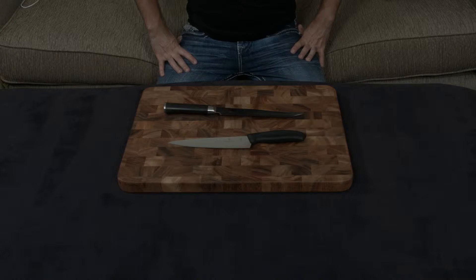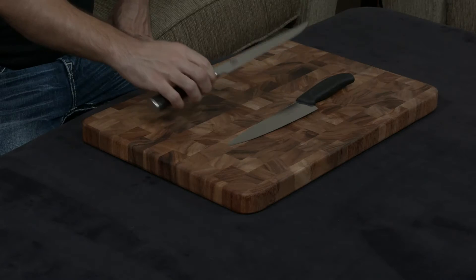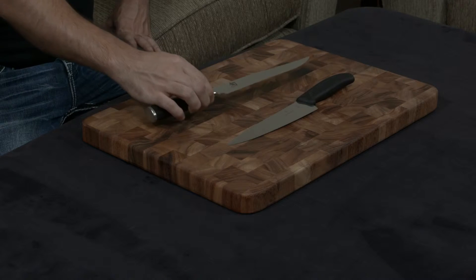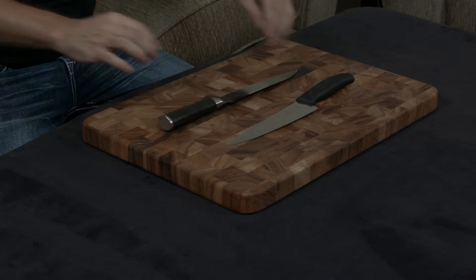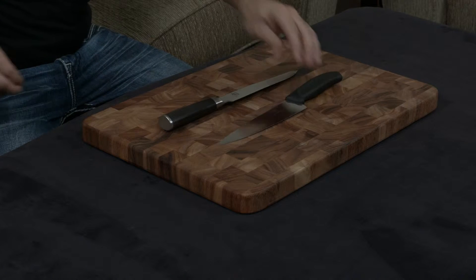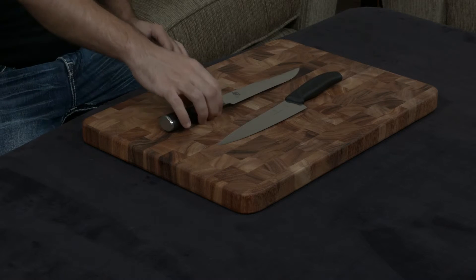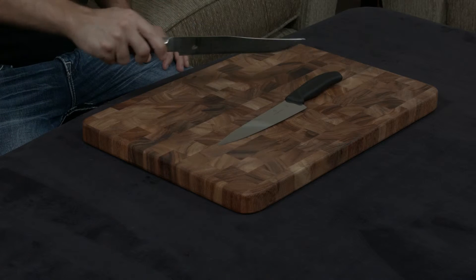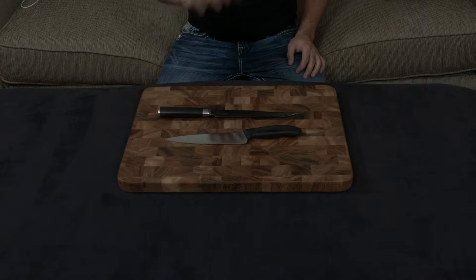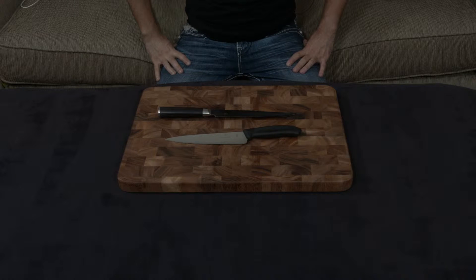I know these two are in completely different price points, but I still wanted to do a compare and contrast video. This is the Shun Classic 8-inch carving knife, and this right here is the Victorinox Fibrox 8-inch carving knife. The point of a carving knife is to essentially carve poultry — it helps you get in between bones and in those weird little angles you always have to go in. Let's quickly discuss the two knives and talk about the similarities and dissimilarities they share, and hopefully you guys can make a decision.